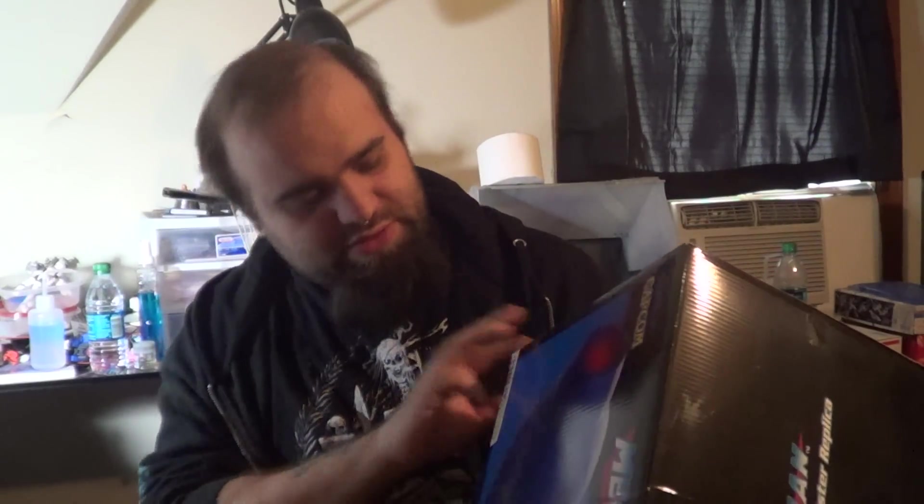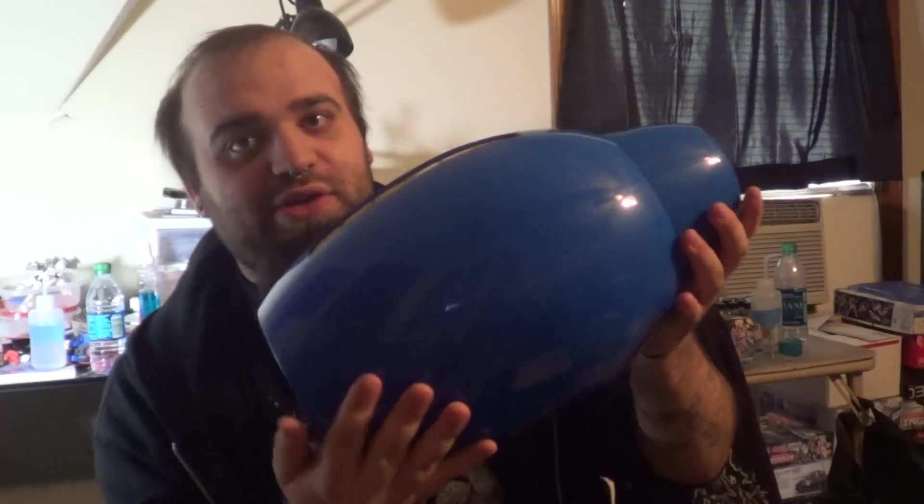This is by ThinkGeek. This is the 1-to-1 scale Mega Man Mega Buster replica. I saw this on Facebook and I fell in love with it. I love Mega Man — I've loved Mega Man for as long as I can remember. And this was the coolest thing I'd ever seen when it popped up on my feed. It's literally a 1-to-1 scale Mega Buster.